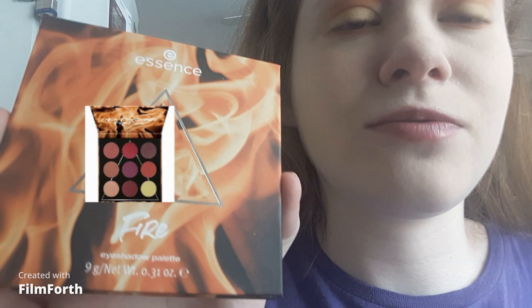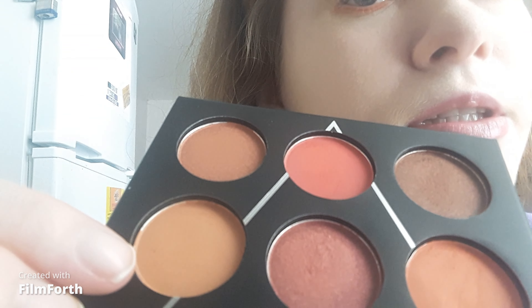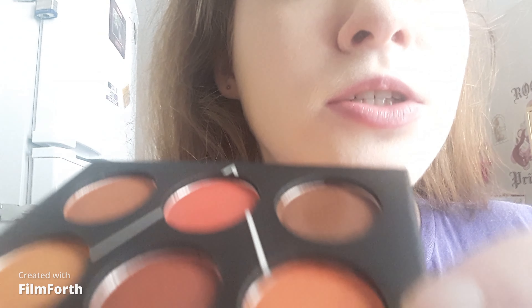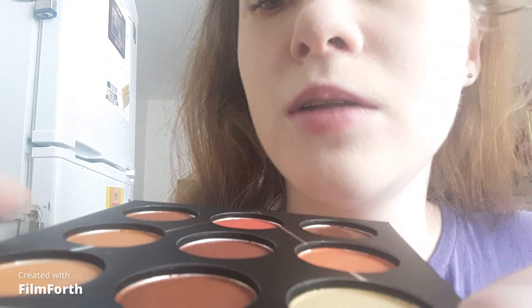A tip is keep your eye makeup light. I wanted to use a blue mascara, but I was like, nah. The palette that I used is the Essence Fire Palette. I used a light brown on the crease, an orangey shade for a little lash line, a yellow shade on the lid, and a light warm shade on the inner corner and brow bone. And I used black mascara. And that's all you need.